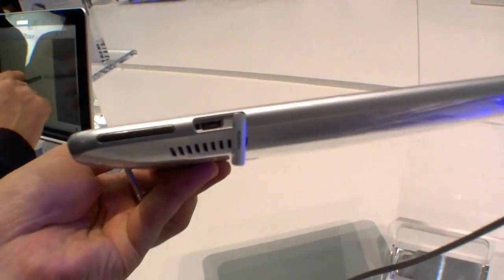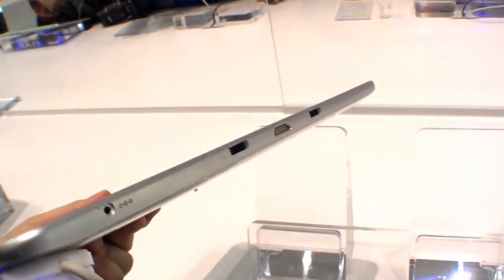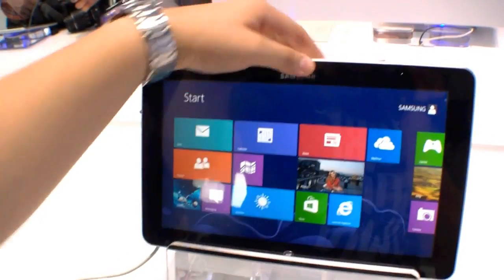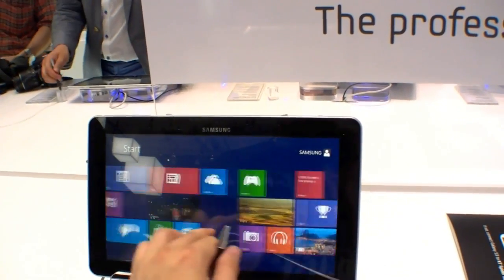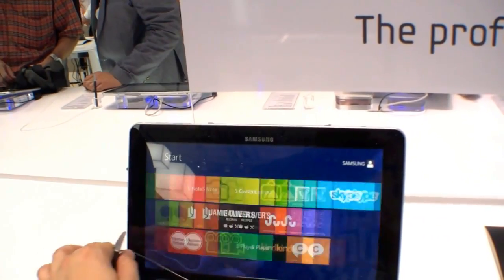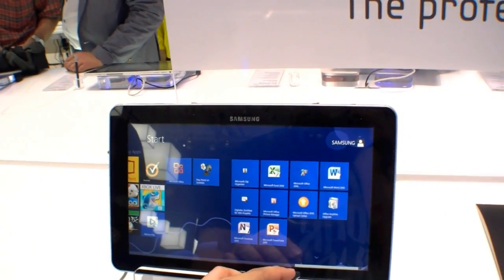On the left side we have the volume button and also a micro HDMI port so you can connect it to your TV or projector. You also have the dock connector for the keyboard dock or other optional accessories. And that's the new Samsung ATF Smart PC Pro running Windows 8, just introduced here at IFA 2012 in Berlin.